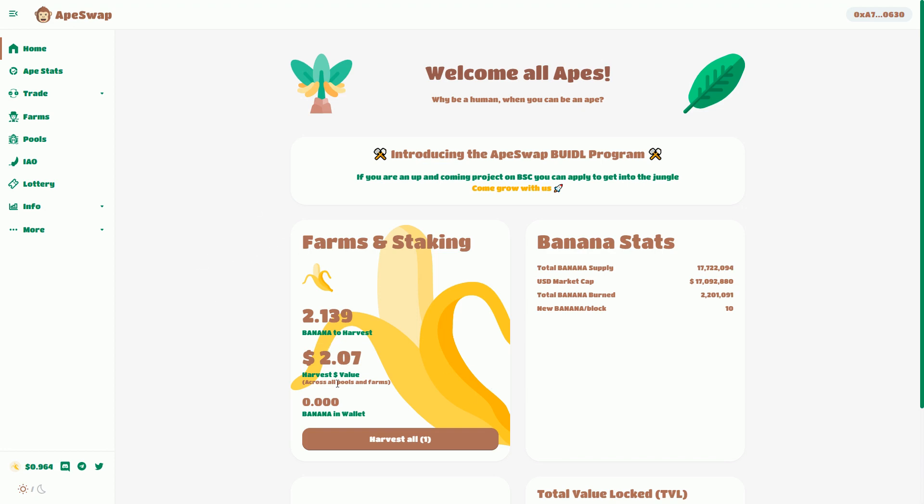We can see here what's been happening in the days since I did that original video. I'm farming some bananas. Banana is the native token of ApeSwap — that's the token they've created. Every new block of the Binance Smart Chain, 10 bananas are created and then shared between everyone who's staking and involved in ApeSwap.